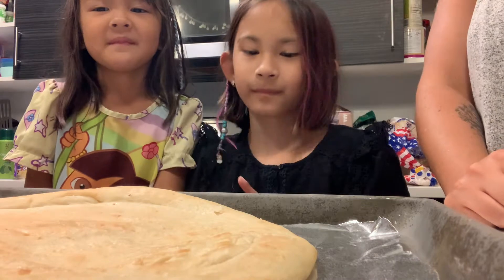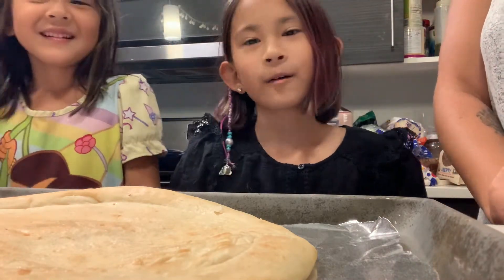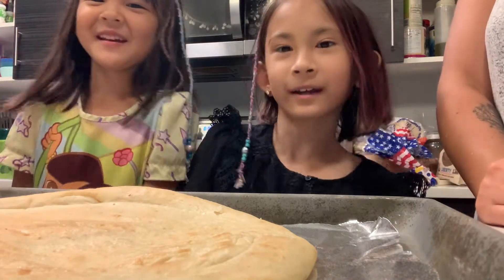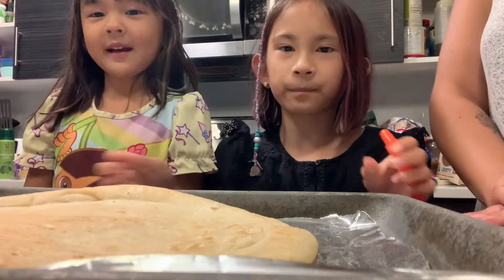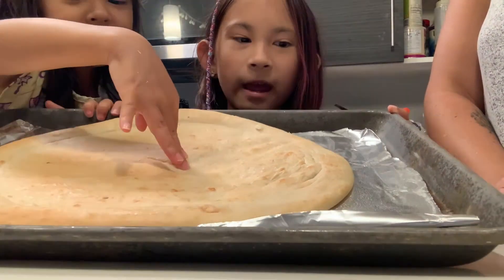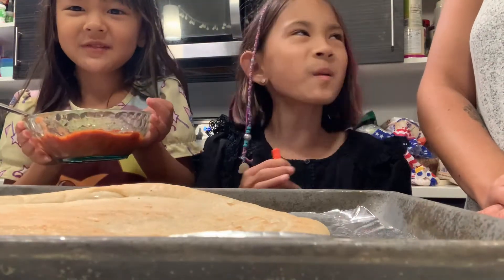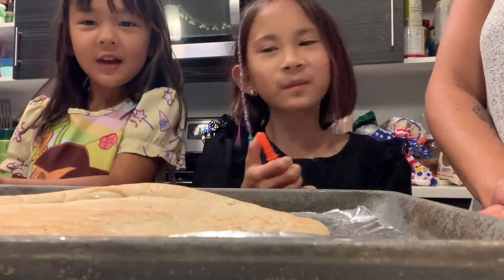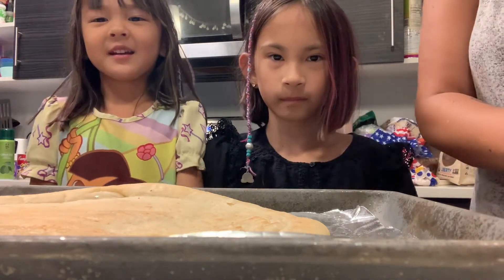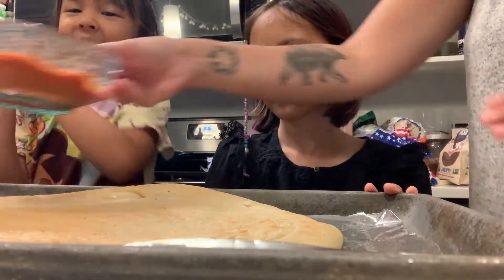Today we are going to make a pizza. So what do we do next? Do you want to sing a little song real quick? We're going to make a pizza, we're going to make a pizza! Our mom put on the dough, and now we're going to put on the sauce. So we have the sauce right here. And I forgot to tell you guys, this is our own make-your-own pizza kit. Our aunt got it for us. So let's get started.